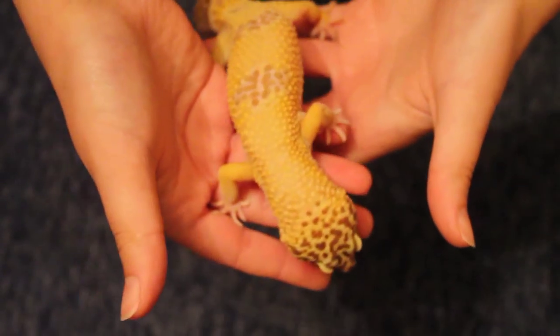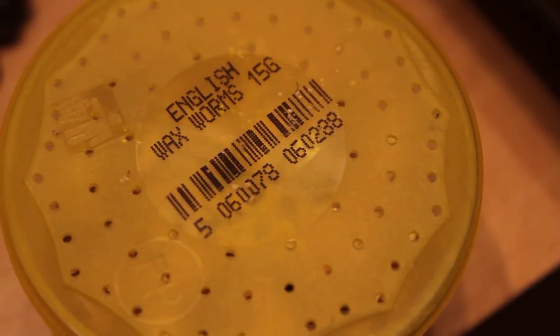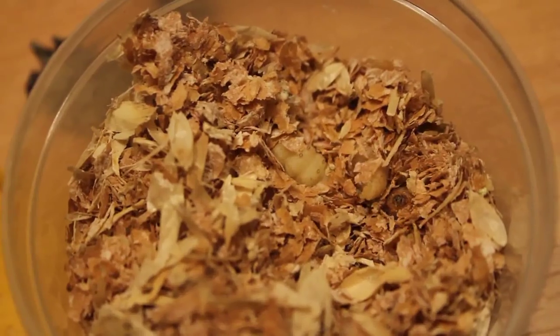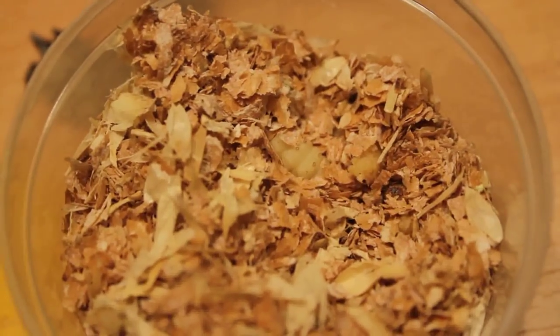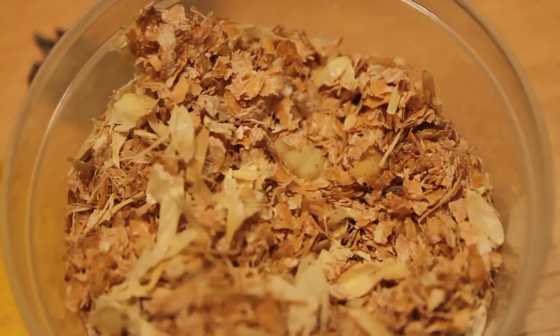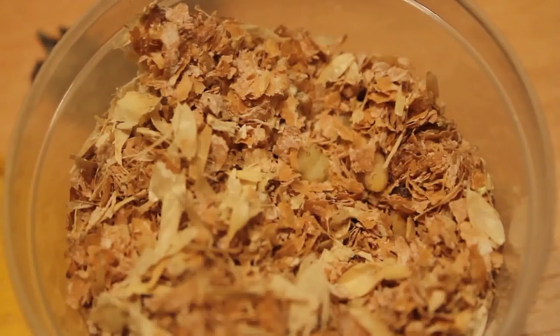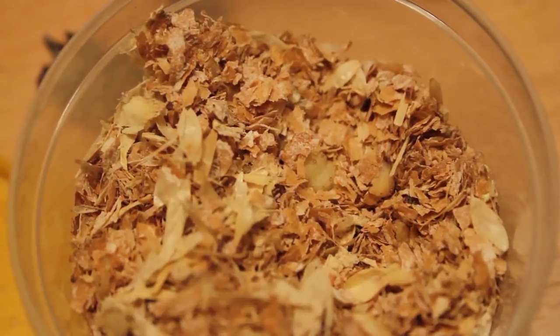An inexperienced owner will tell you to just give it loads of wax worms to fatten it up. Please do not do that. Wax worms have low nutritional levels, they're high in phosphorus, and they're quite addictive — they're kind of like sweets to leopard geckos. If your gecko is over six months old it can have a wax worm as a treat; I usually do two to three wax worms every two to three weeks, but only as a treat.